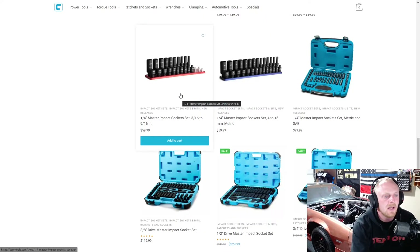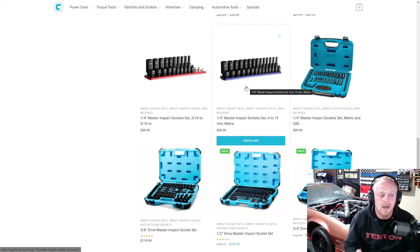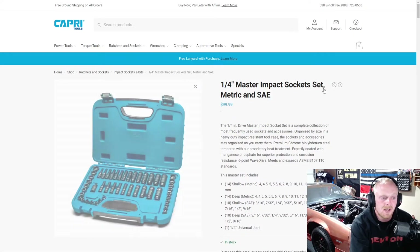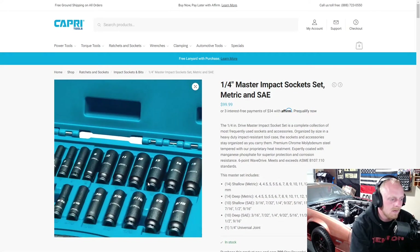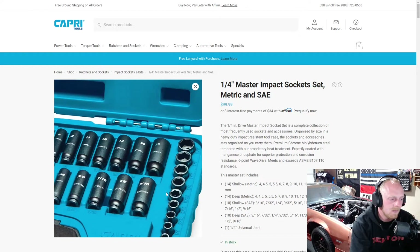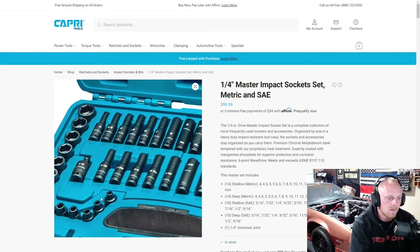Then they have their quarter inch impact sockets. I don't personally use quarter inch that often, but I like the thought of it — I'm sure there are plenty of people who do use quarter inch impact sockets. It's priced really well. And then they have their quarter inch master impact socket set, which I think is a great deal. It's a very nice lineup of sockets in both SAE and metric, all the way up to 15mm and 9/16ths, shallow and deep. A nice little kit there for sure.